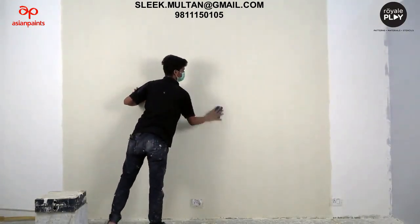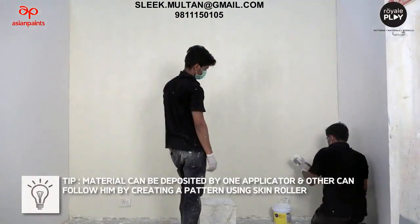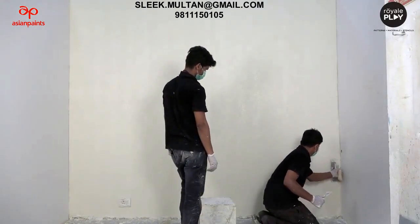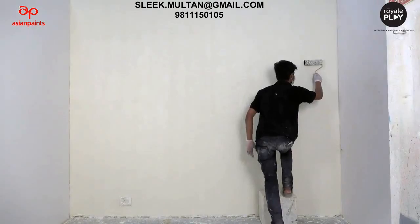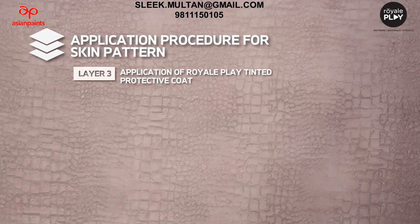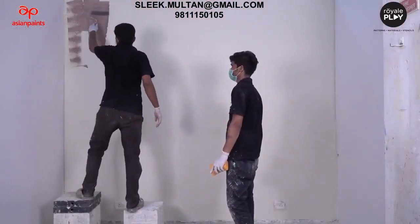Sand to remove excess material deposition. Tip: material can be deposited by one applicator, and another can follow by creating a pattern using the skin roller. Now let's see Layer 3 - application of Royal Play tinted protective coat. Apply a layer of Royal Play tinted protective coat with a roller.